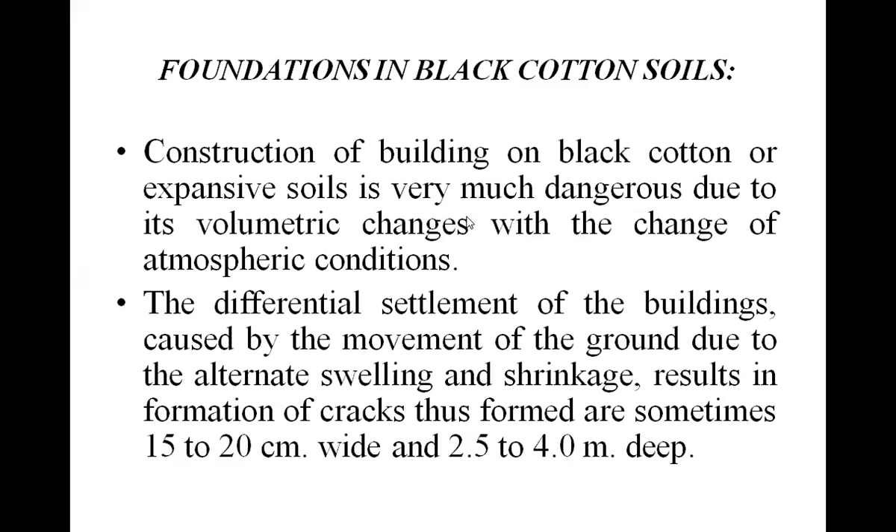Good morning students. In the previous class, we discussed about the foundation. Now in this class, we will discuss about the foundation in black cotton soil.